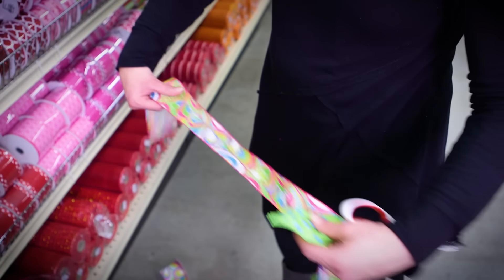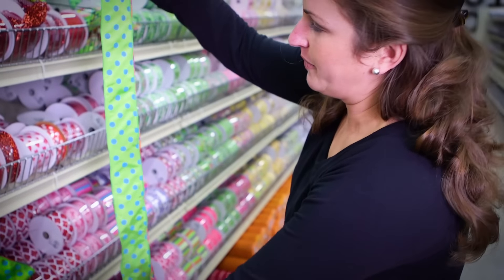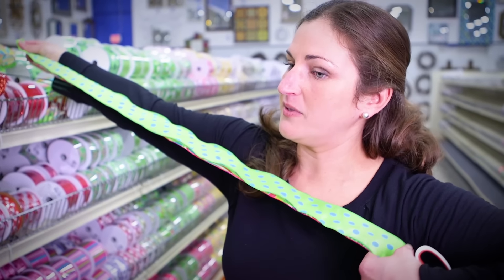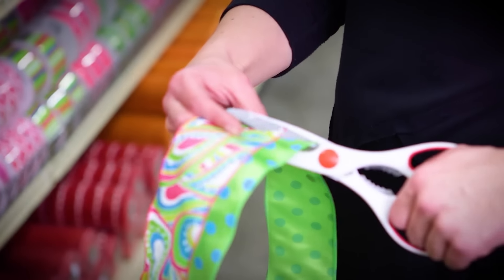We're going to do about an 18-inch tail, so the best way to measure that is you need 36 inches. A yard on your body is about from your fingertips to your opposite shoulder. Again, I'm going to cut it at a slight angle.